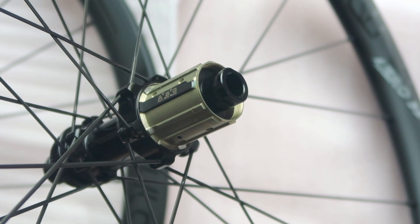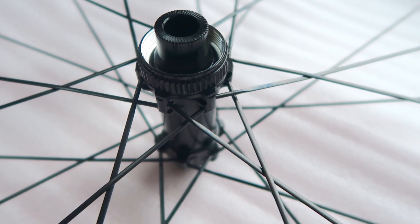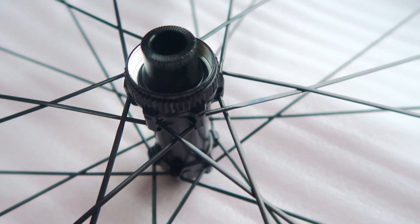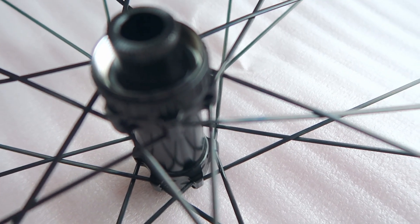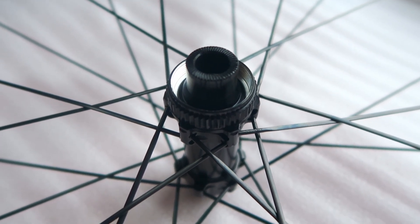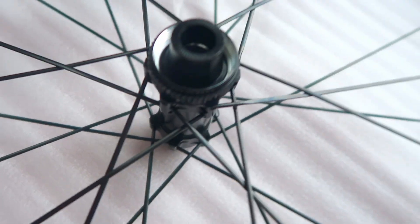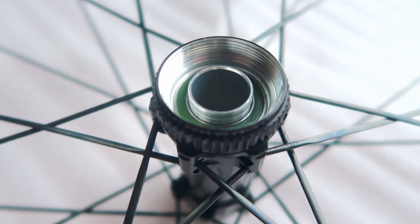For the price, the only cheap thing on these wheels is the hubs. Spoke-wise, I actually thought these were going to be Pillar spokes, but I'm happy to see Sapim CX-Ray - probably my favorite spoke of all time - 24 front and rear. Decent looking rim. I can't attest to the rim quality since I haven't gone inside it and it's painted, but for the price it's hard to see how these wheels are going to be beaten - $655 US dollars.